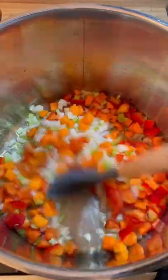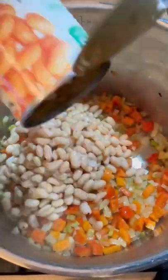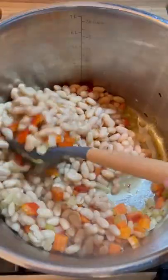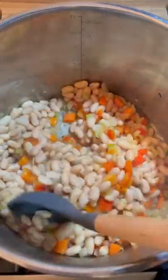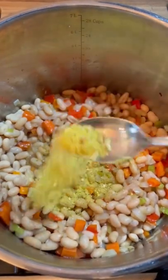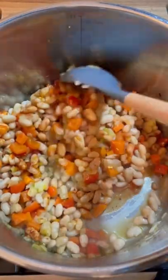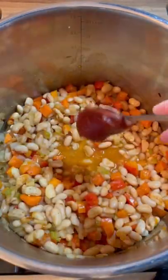After about 10 minutes, add three cans of drained cannellini beans. Traditionally you use dry soaked beans, but this is a lot easier and a lot faster. To this, add two small spoonfuls of Vegeta all-purpose seasoning and one spoonful of smoked paprika. Mix it up really well.